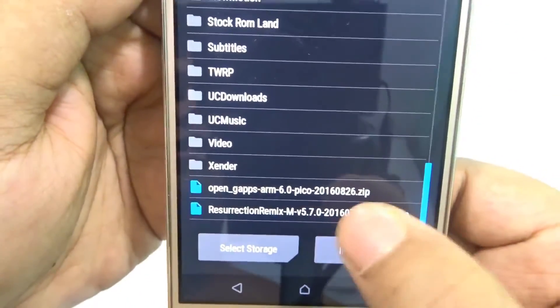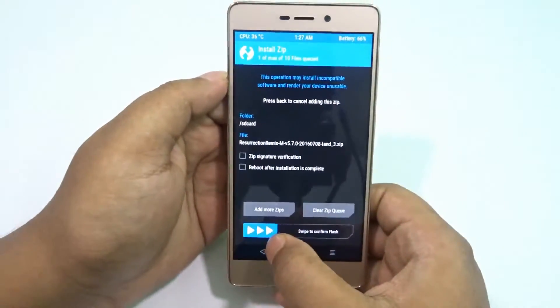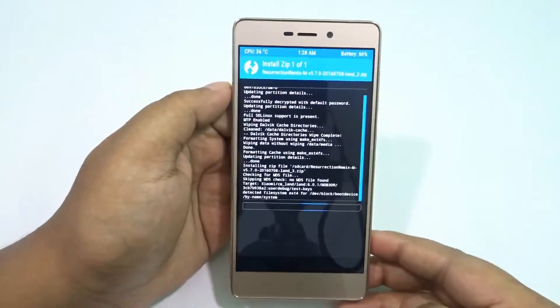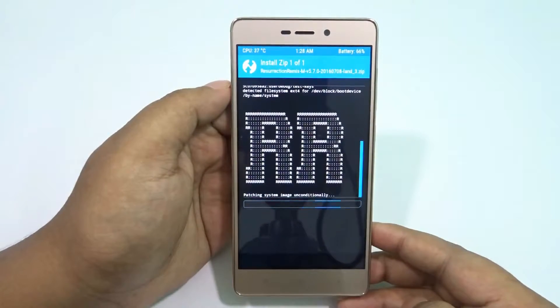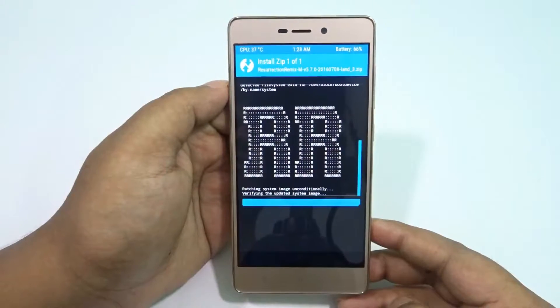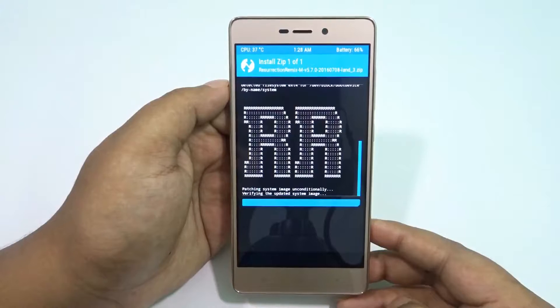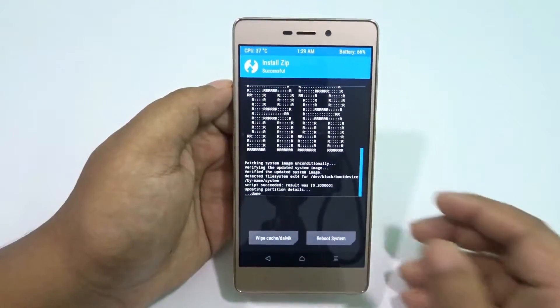Now I'll be flashing the Resurrection Remix zip file. The download links for both the OpenGAPS ARM64 and the Resurrection Remix ROM will be in the description below. It's going to take two to three minutes or possibly more.